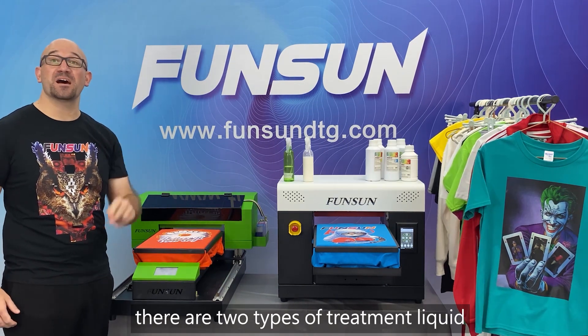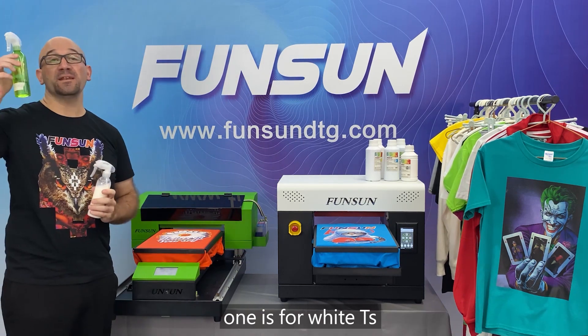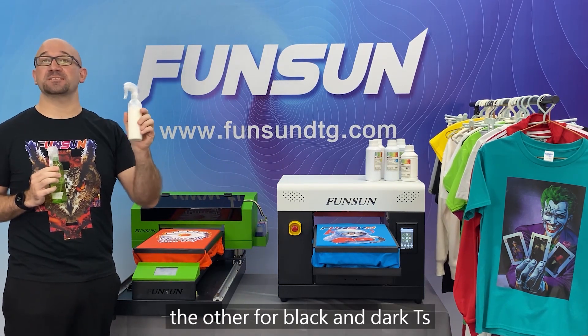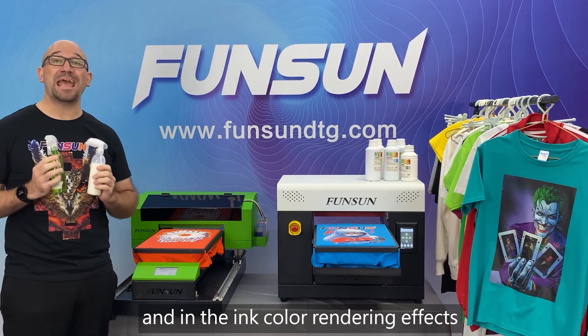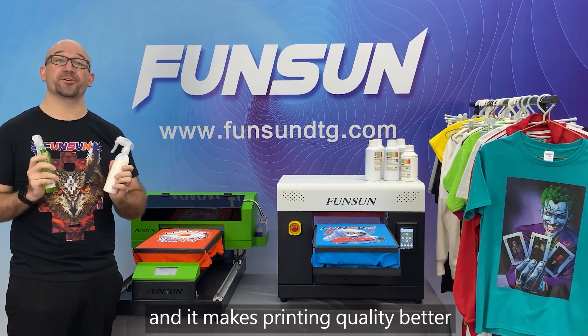There are two types of treatment liquid. One is for white tees, the other for black and dark tees. The treatment liquid plays a role in fixing the ink and in color rendering effects, and it makes printing quality better.